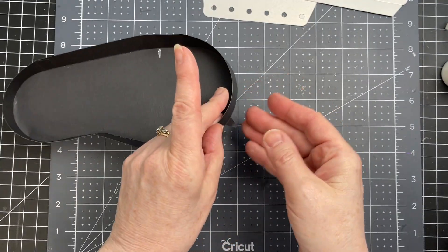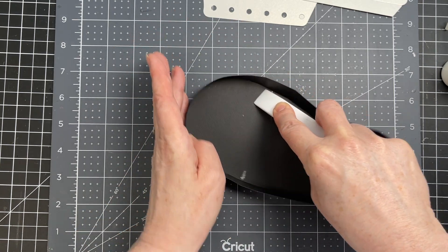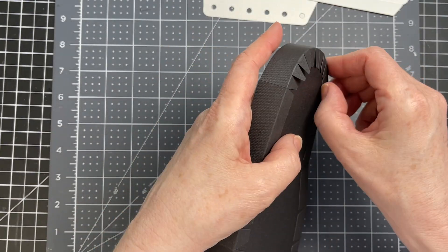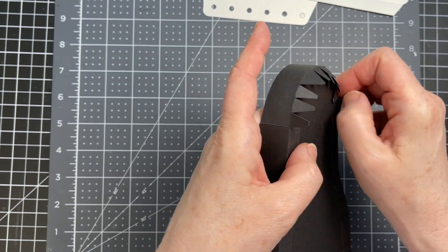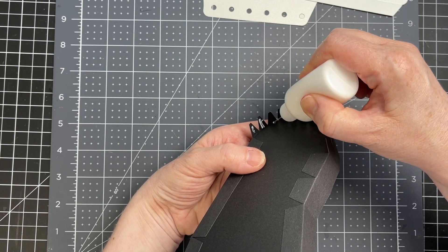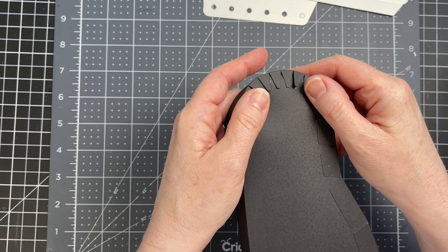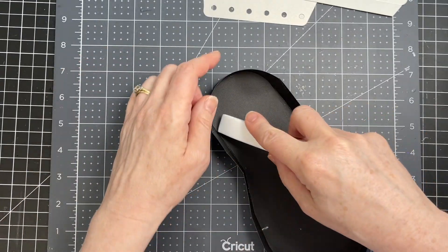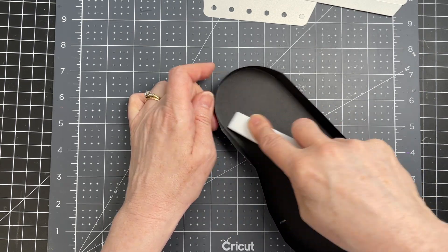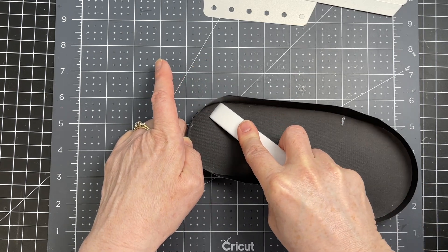I'm going to flip it over and just make sure that the vertical piece is contouring the edge of my sole. Then you're going to do the same thing for the heel. I'm pulling all of those jagged tabs away from my heel, putting glue on every single one of them, folding them back onto the bottom of my shoe. I'm using my bone folder to make sure that the glue takes and that my edges are following the curves of my heel.